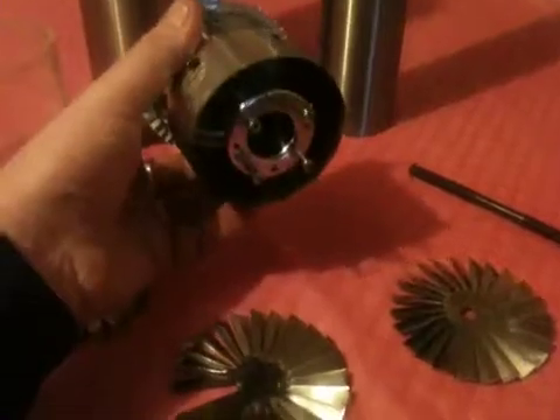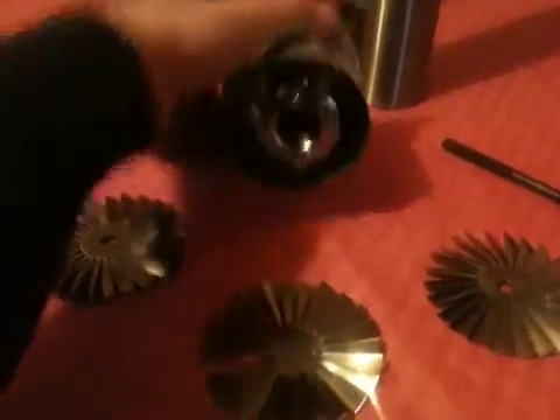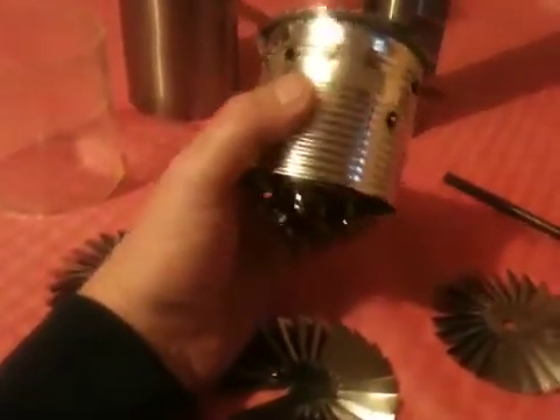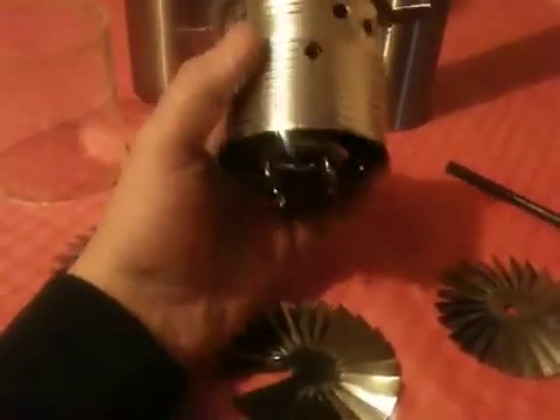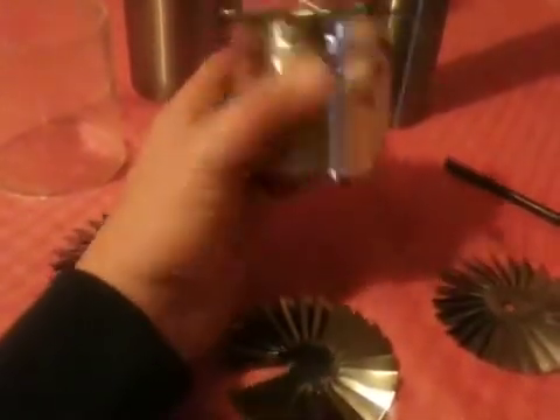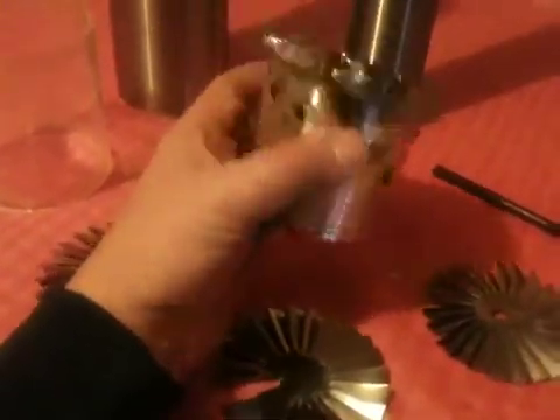I've started making the combustion chamber. As you can see, I've used the hub from the wheel in the middle. Something I've actually improvised on is a baked bean tin for the outer casing — the secondary casing of the combustion chamber.